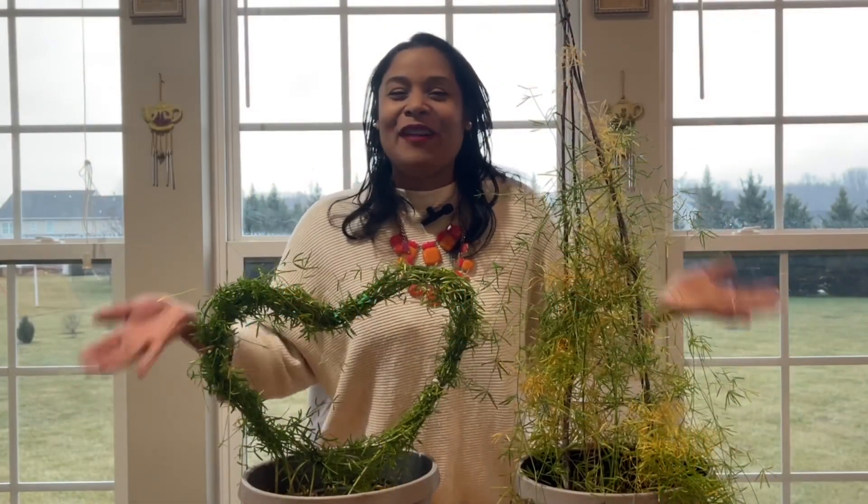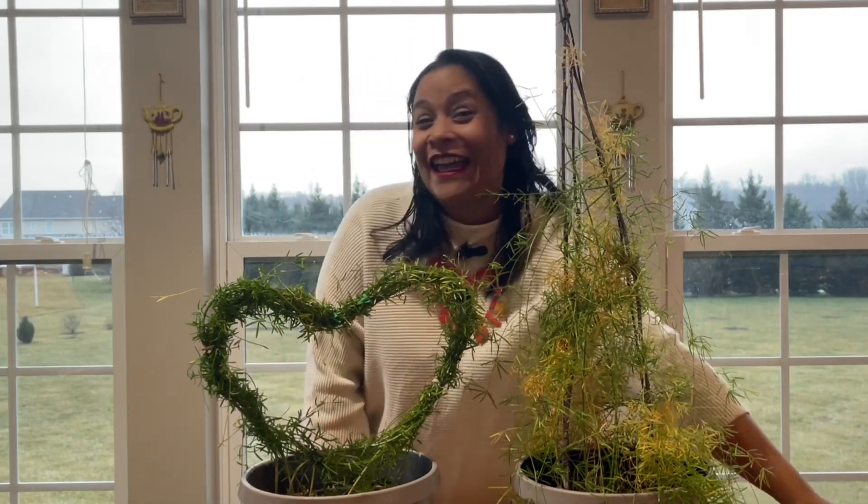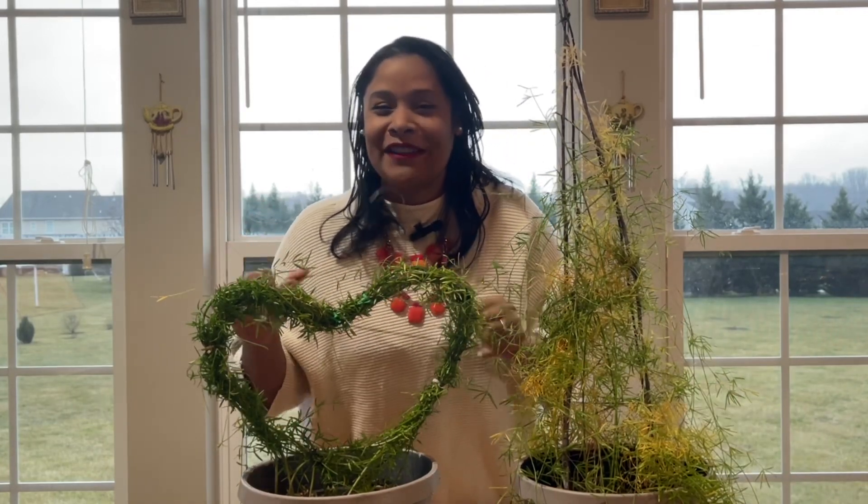Hi everybody and welcome, I am so glad that you're here. Today's gonna be a really awesome video because we're gonna share how you can take a simple clothing hanger and convert it into an amazing trellis. We're gonna make it as a heart shape because Valentine's Day is almost here!